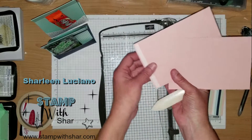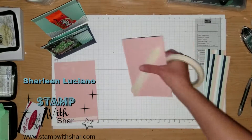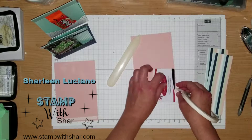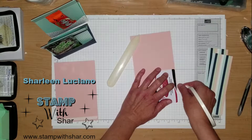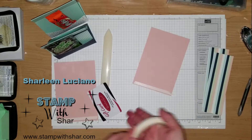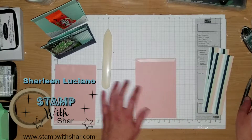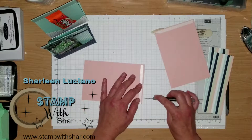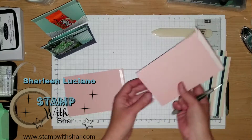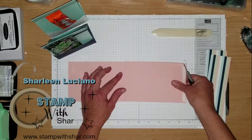On this little half-inch piece we need to add our tearing tape. We are going to remove the backing and butt that flat edge up to that half inch, making sure we're straight.